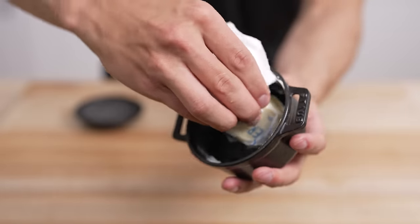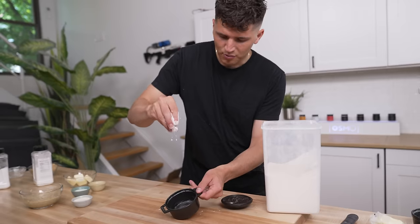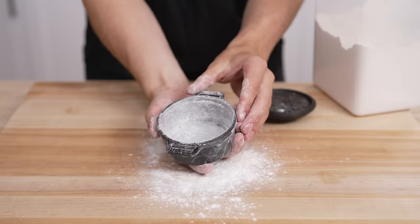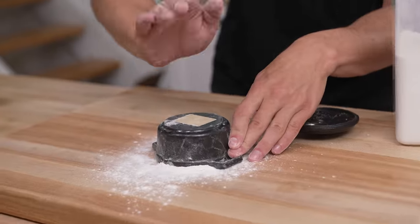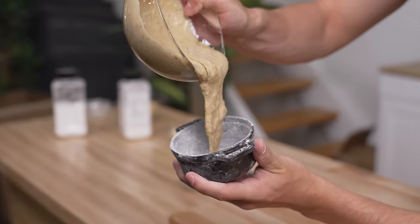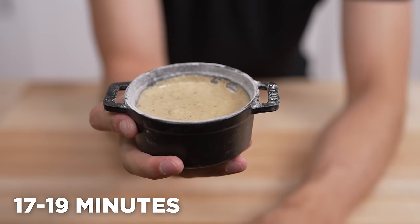Start by going around the edge with butter to make sure you coat every little nook and cranny, and feel free to wipe with a paper towel to help you out. Then we'll dust it all around with flour, and make sure to shake around to coat every last edge. Eventually we'll flip it upside down, give it a nice spank, and it should be perfectly coated. Now finally, in goes our batter, and into our preheated oven we go for about 17 to 19 minutes.